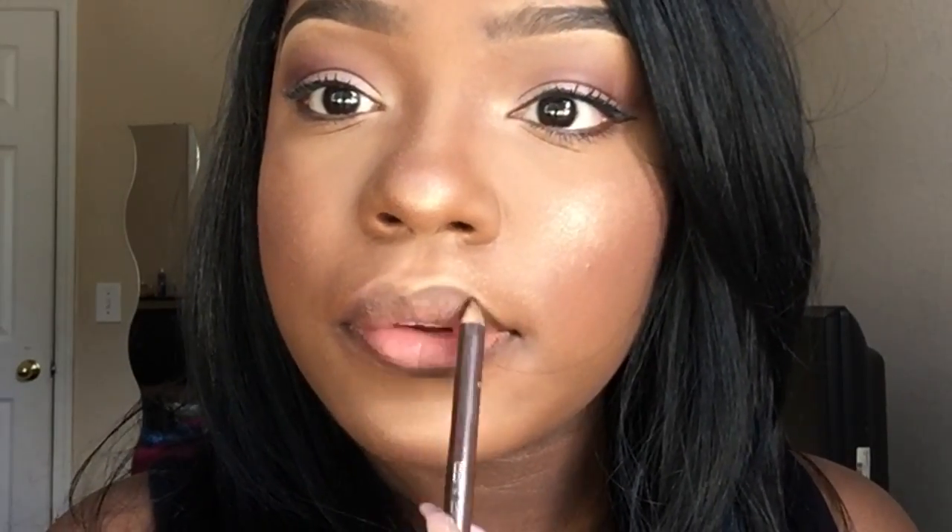Now I'm gonna be applying a lip liner so that my lipstick does not budge. You can use any dark brown lip liner — it doesn't have to be anything in particular. I like to use one that's matte and dry because it sticks to my lips a little bit better. Now I'm gonna be using Spiked by Wet n Wild — you can get that at the beauty supply store. I chose this lip because I felt like it blended in with this look.